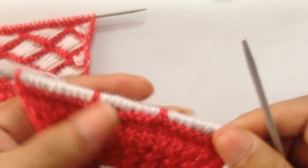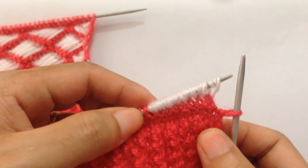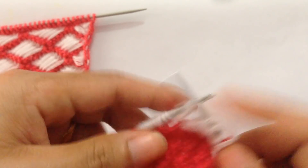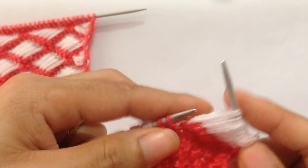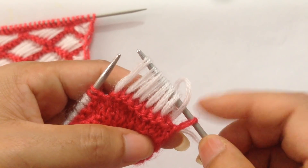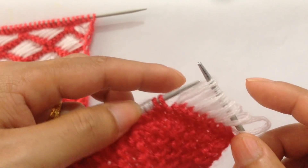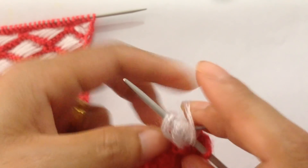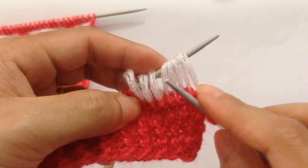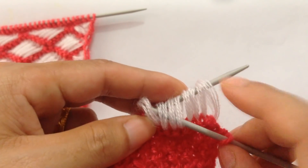For row three, using the same second color, slip the first stitch. Now we're going to unwrap the eight edge stitches — one through eight. The repeat pattern starts from here. Slip those edge stitches back to your left needle.